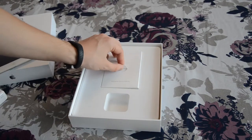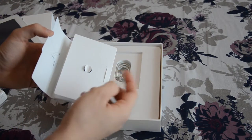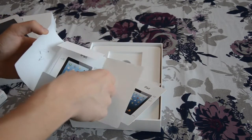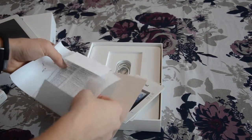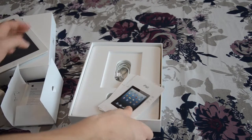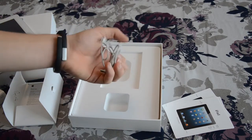So then we have this manual, this manual features the Apple disclaimers thing, also some kind of manual here, another manual in another language, and also there are some instructions or something like this. And the last thing we have in the box is the wire for the lightning cable for charging our iPad.